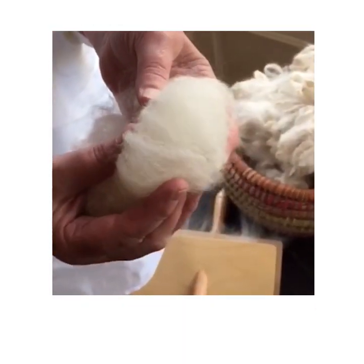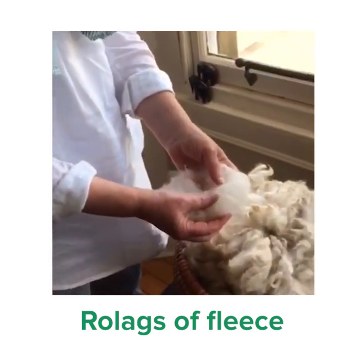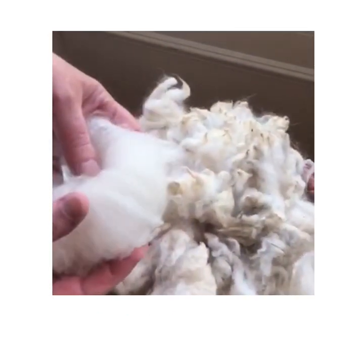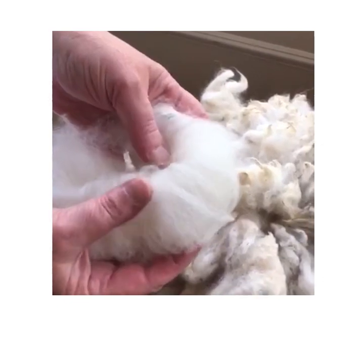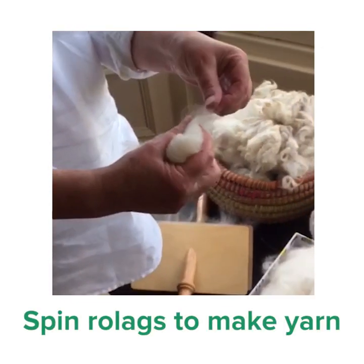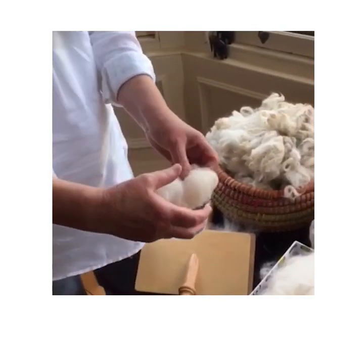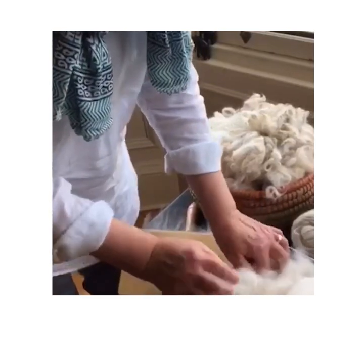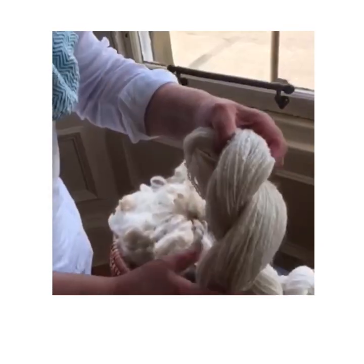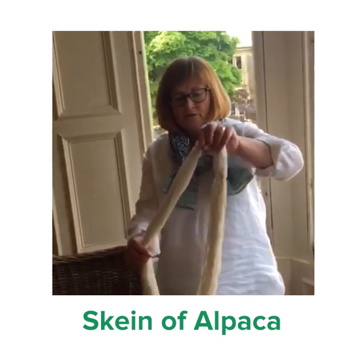They're really soft and lovely, and they're known as rolags. Just by carding it you've got rid of some of the dust — they're so much lighter. And this is what we use to spin from; we pull it out gradually and that's how we make the yarn from it. Now I'll show you here the end product, which is this — here's a skein of alpaca.